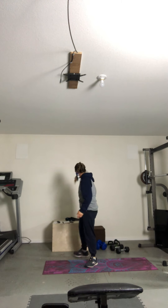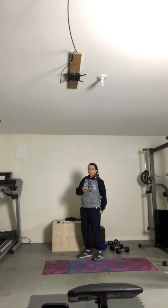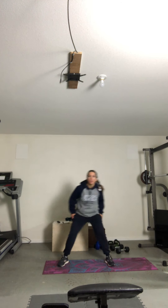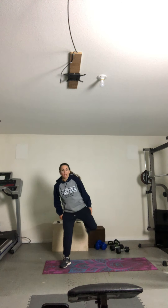Six minutes. See how many times we can get through. Three, two, and begin. Let's start with those butt kicks. One, two, five, six, seven, eight, nine, ten. Good.